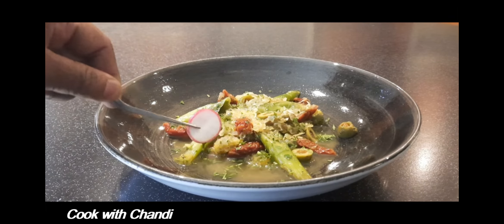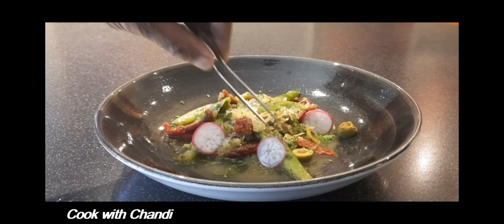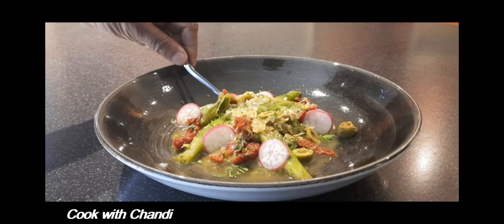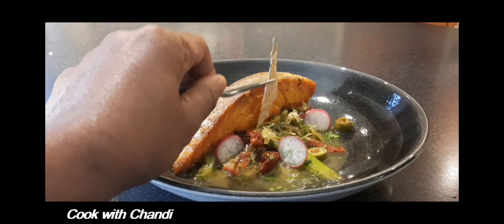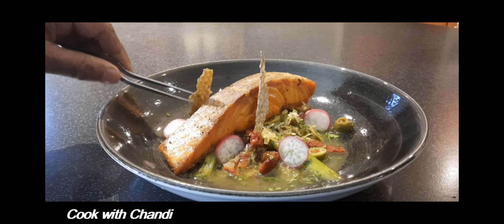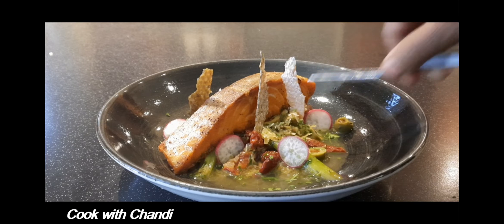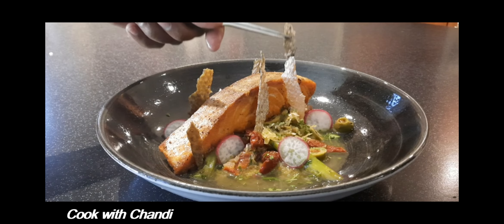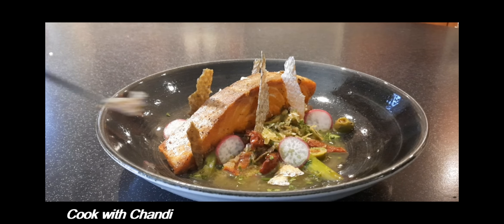Finish it with some sliced radish — this gives a nice color and peppery flavor to the dish. Place the salmon and garnish with the crispy skin which we made before. Thanks for watching Cook with Chandi, see you soon!